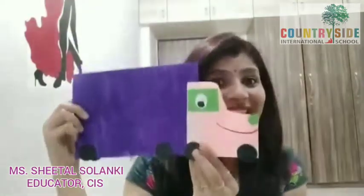Hello CIS callers. Today I am back with a very interesting craft session for you all. So the craft that we are going to make today is this super cute truck.